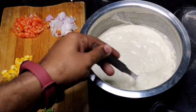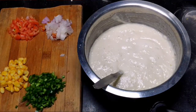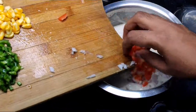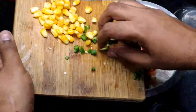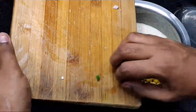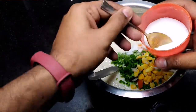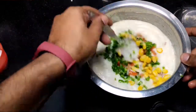I will not make plain idli — I will add something into it. I will add some vegetables. So I am adding some onions, some tomatoes, capsicum, and sweet corn. I will also put a little bit of salt according to taste — first I am adding 1 to 1.5 spoons of salt. Then I will mix it well.